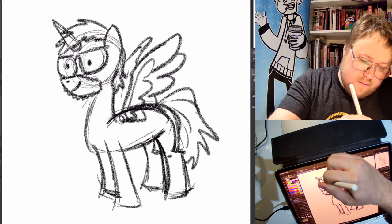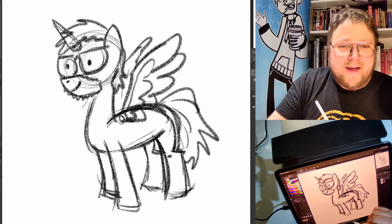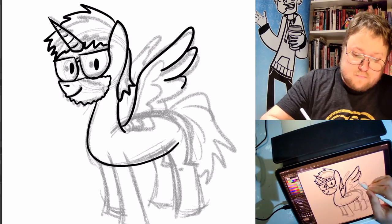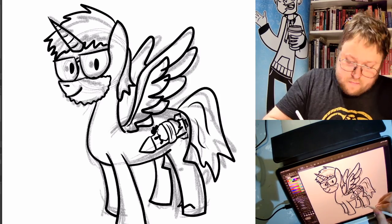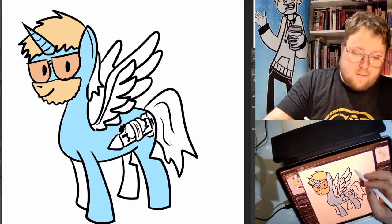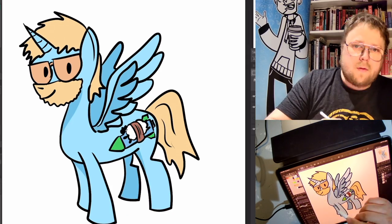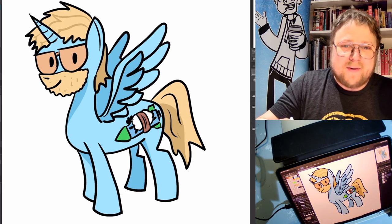And why not? Might as well give myself a horn too. There we go. So then of course you gotta ink it up and then add colors and stuff like this. I will note this is not technically a My Little Pony — this is a Me Little Pony. Me Little Pony — this way there's no copyright violation. There's me as an off-brand My Little Pony.